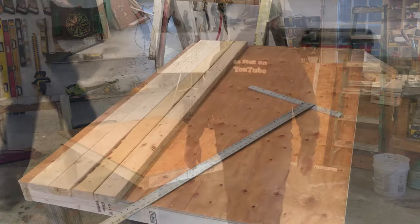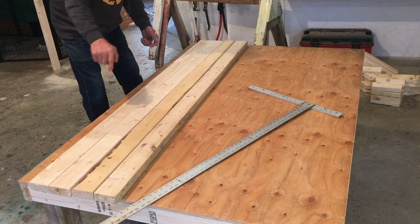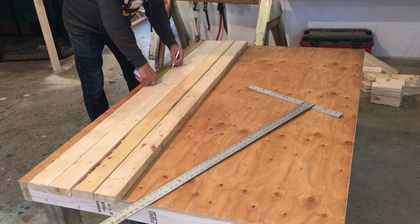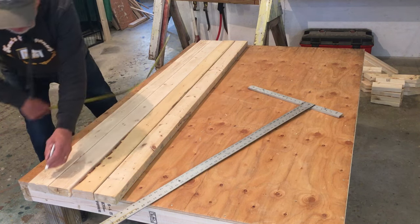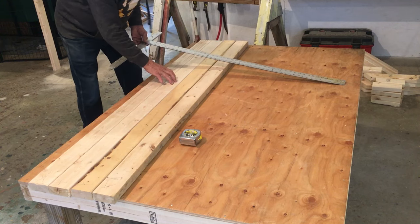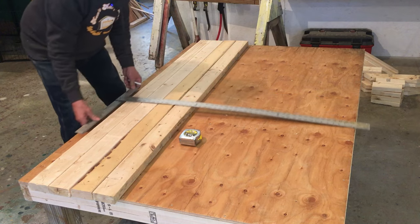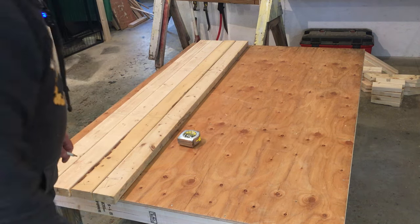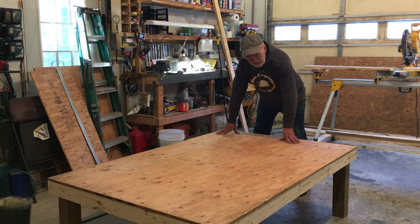I've made an executive decision — I'm not going to do the fold-down clean-out door on this side. I'll just use the one door and you'll be able to get in there with a hoe and clean it out. I'm going to go conventional two-foot centers for the studs. These are the top and bottom plates for that wall and this wall. Now I've got to figure out the stud length and we'll nail these together.